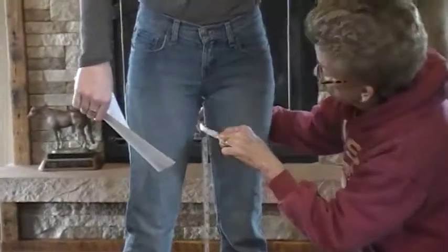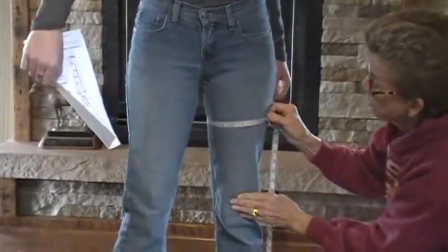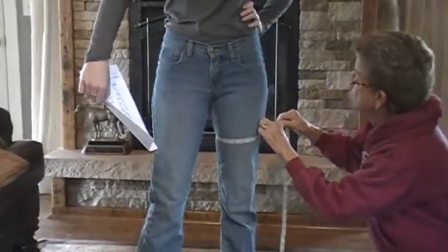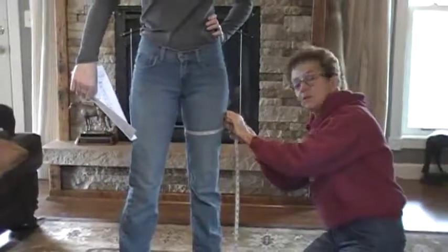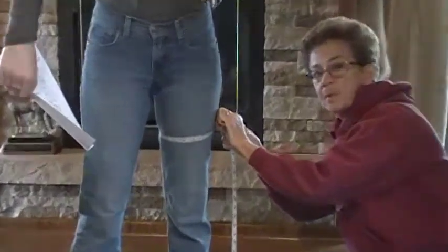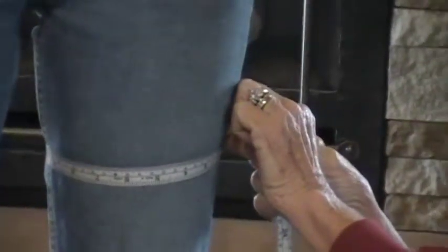Next measurement is mid-thigh. Halfway down from where you just measured to knee — get a good look at what halfway is. Take your measurement right there. You'll notice that I do have one finger under the tape because it's impossible to measure without that, but be sure to pull it snug.